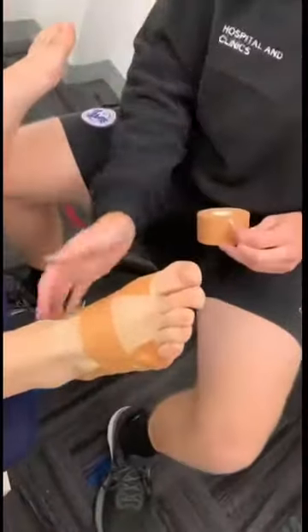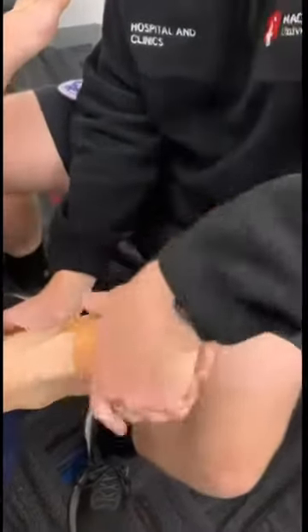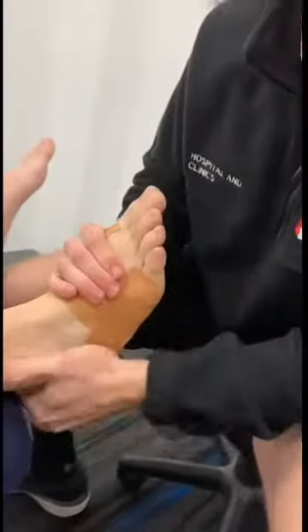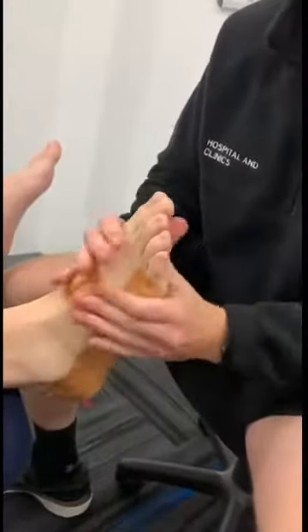The last thing we're going to do is just re-anchor it, making sure everything's held on nice and tightly, starting from the same spot you did on the first step, working your way behind the heel onto the base of that fifth toe. This one doesn't have to be so tight — the idea is that it's just going to hold everything you've worked on onto the foot.